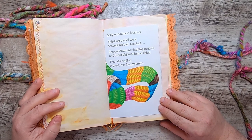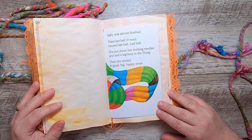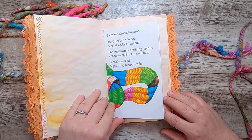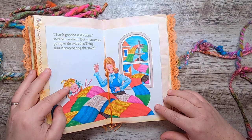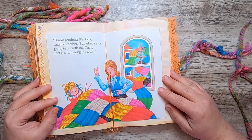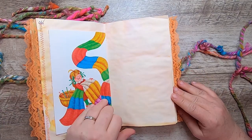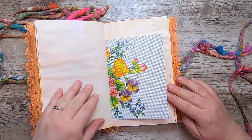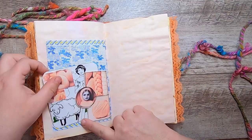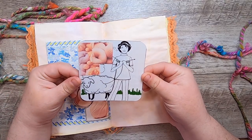"Sally was almost finished. Third last ball of wool, second last ball, last ball. She put down her knitting needles and tied a big knot in the thing. Then she smiled a great big happy smile. 'Thank goodness it's done,' said her mother. 'But what are we going to do with this thing that is smothering the town?'" And then just a little pocket with another of the vintage images from the knitting book, and I just added more of these little collagey bits.